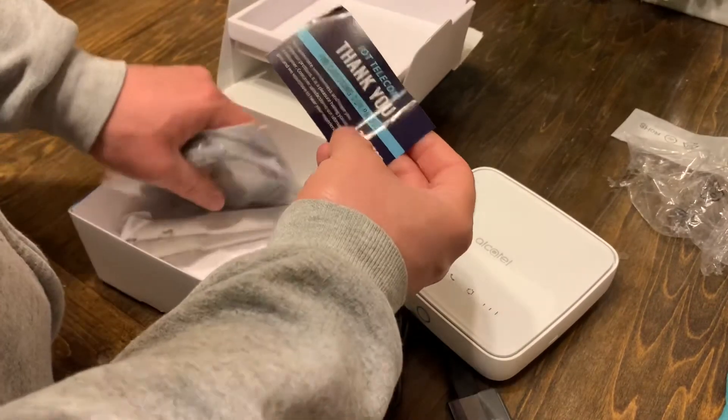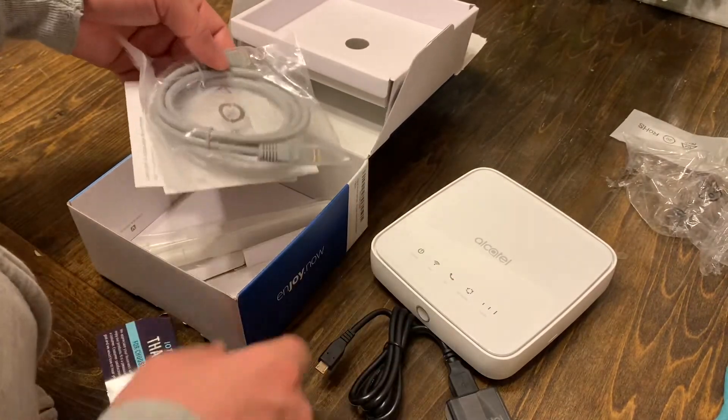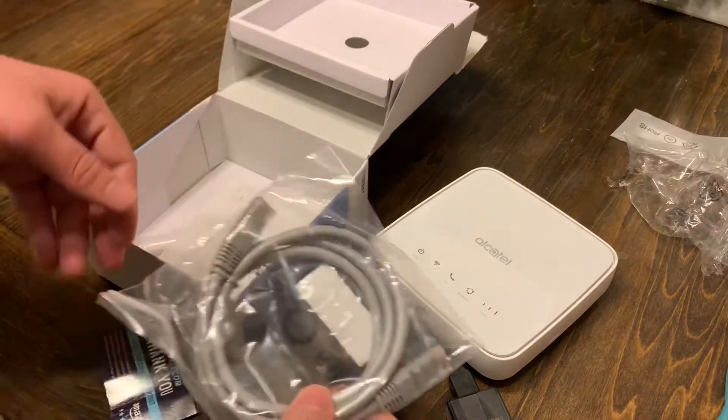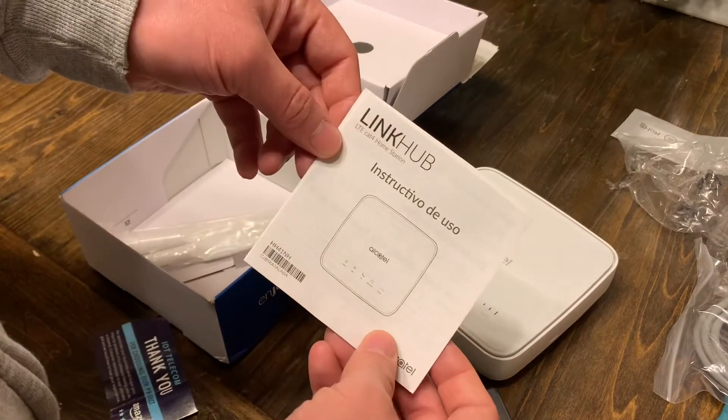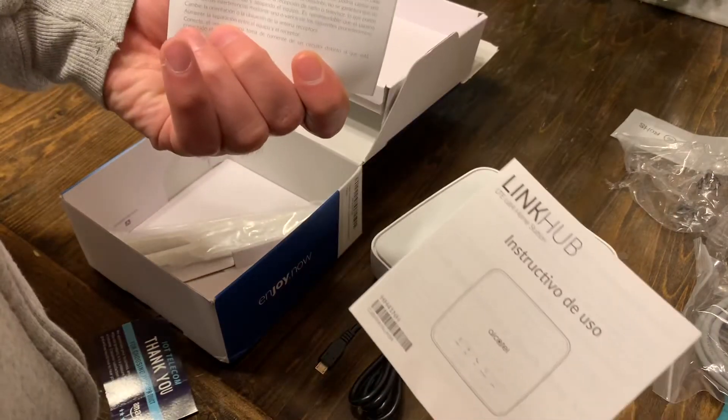We have a thank you message for choosing the product. We have an ethernet cord here — I may or may not need that. We have some more directions, and they're in Spanish.